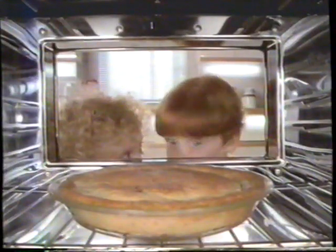Tuna Helper Tuna Pot Pie. Vegetables in a creamy sauce with an easy, portable crust that bakes up tender and flaky.